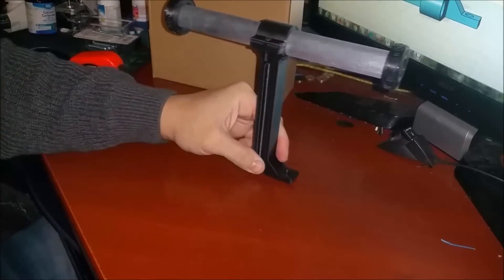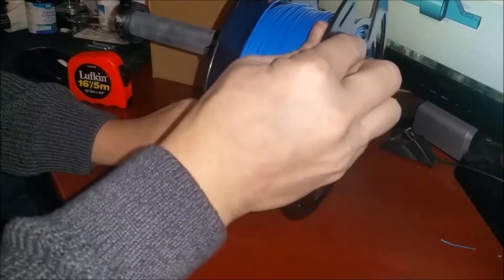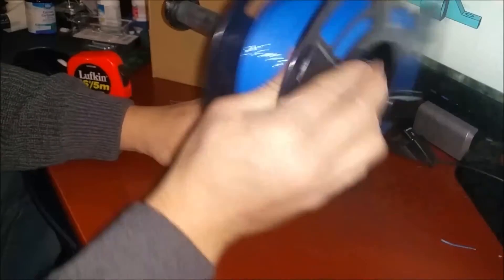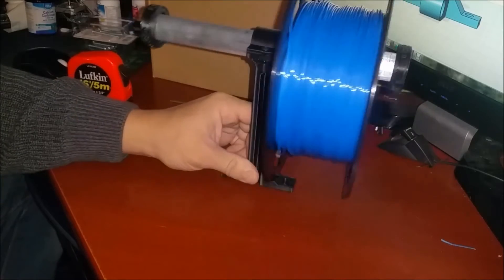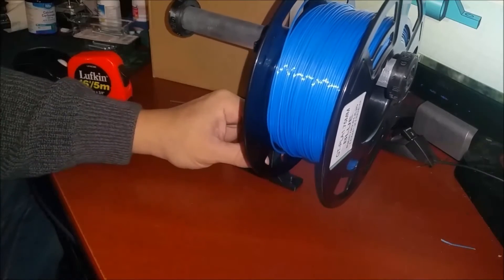We've got our dual spool holder. Let me grab a spool here — set that there. We've got our dual spool holder that we can mount to the top of our printer and we can easily remove our spools. Or if we want two colors up there because those are the two most common colors we print with, I can leave them up there. Let me install this on the top of the printer and we'll be right back.